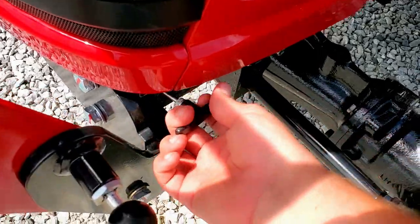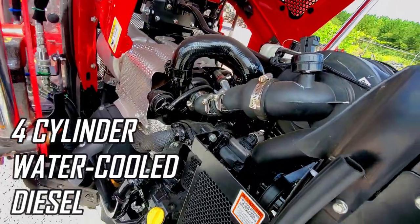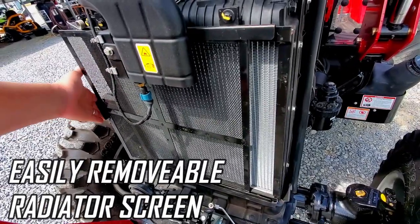Now let's check under the hood. This tractor comes with a 45 horsepower water-cooled diesel engine with four cylinders for a smoother ride and less noise, as well as an easily removable radiator screen.